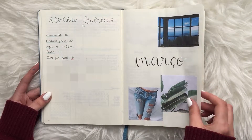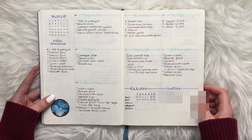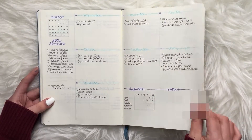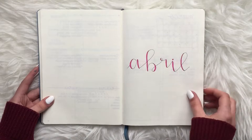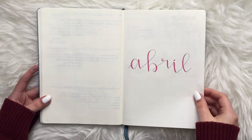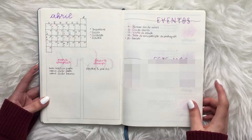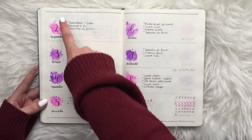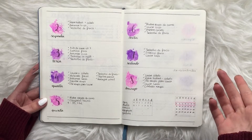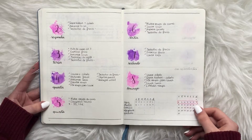Then we start with March, and as you can see all the pages are basically the same layout and colors — that was the consistent look I was going for in 2018. Then April — where I got tired of the blue and switched to pinks and purples. This was also when I started adding watercolor art techniques to the days. I used the same technique for my November plan-with-me video. I was getting tired of everything looking the same and started changing things up.